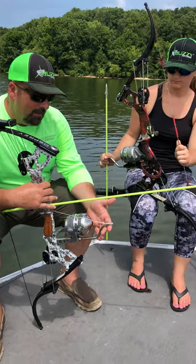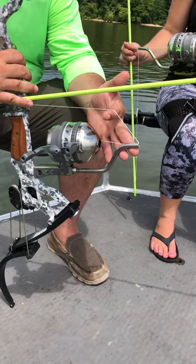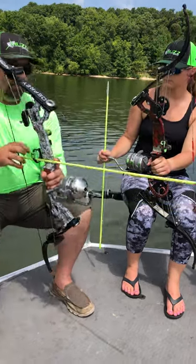This is our shoot through rod. This shoot through rod helps the life of your reel so much. When you're fighting a fish, or you're hung on the bank, or whatever, you're natural to pull.